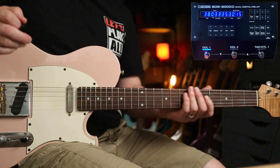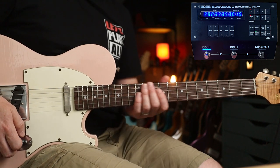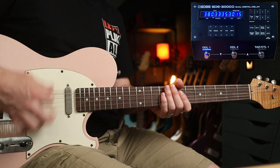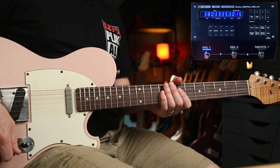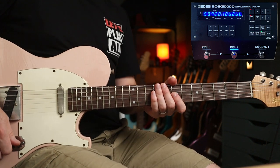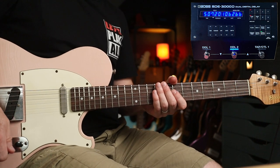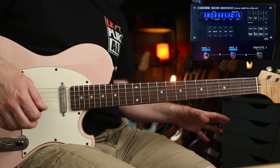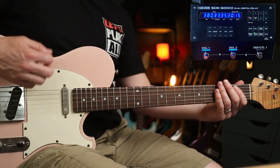Let's check out some riffs. First up, we're diving in with the dual delay. I've got the first delay set to 380 milliseconds, and the second one set to 507 milliseconds. This is in the standard serial setting, so they're going to bounce into each other.